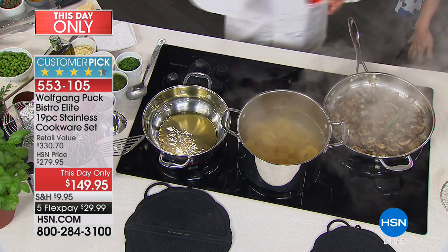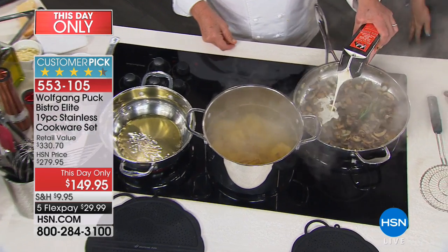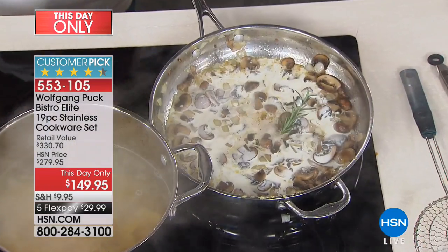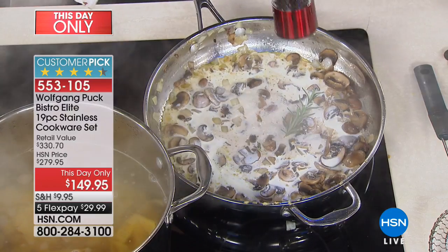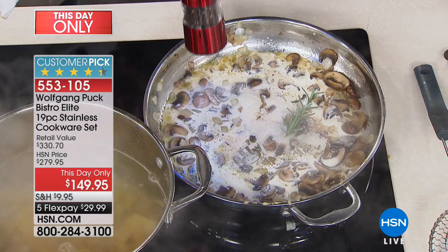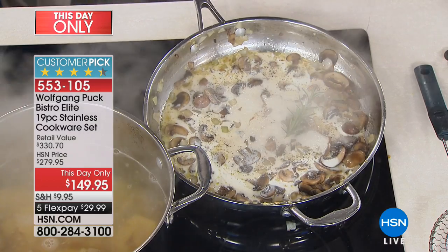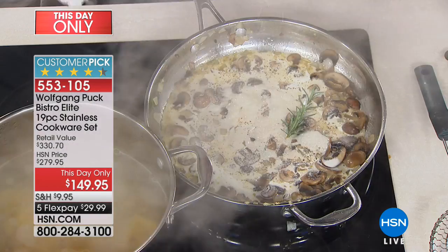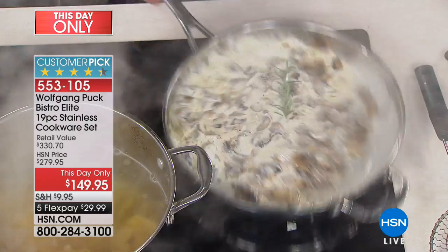I'm making my mushroom sauce — I have mushroom, onions, a little rosemary, and garlic. I'm going to add a little cream. Bring it to a good boil, put a little bit of fresh ground pepper — always fresh ground pepper — and we're going to add a little salt. Not too much. We always can season more at the end, so you always start carefully.